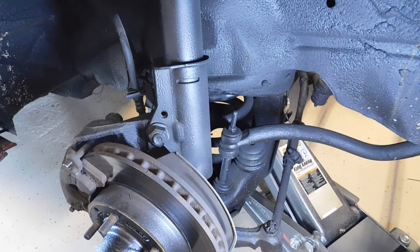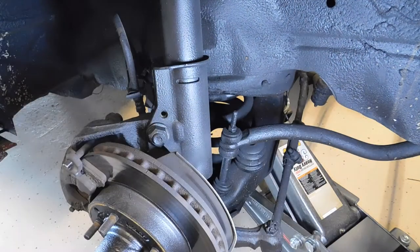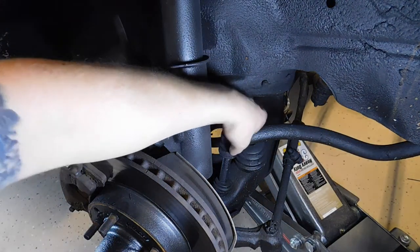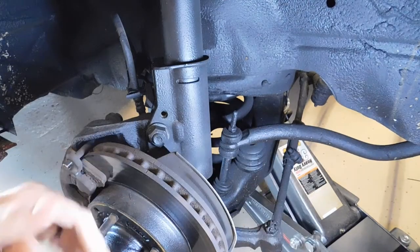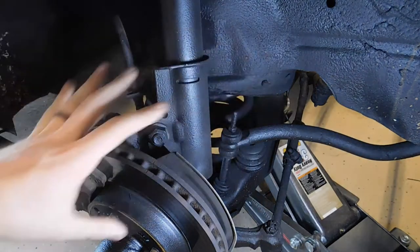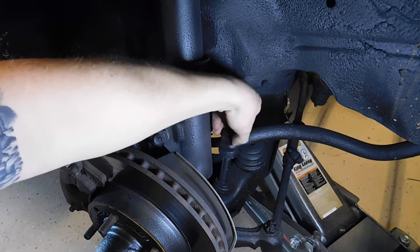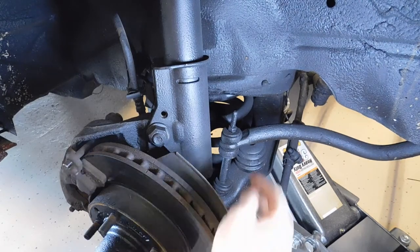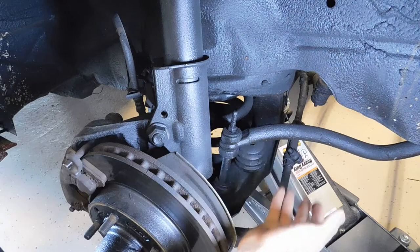Moving into the sway bar — that's this bar right here. It basically prevents body roll or excessive body roll, and it is connected by a couple of bushings and an end link that will go to your A-arm or a similar component depending on your suspension. If you're having excessive body roll, make sure that these bushings are still in good condition and your sway bar isn't bent or broken. If you have clicking on turns, it could be due to loose bushings or if the component is just loose itself.